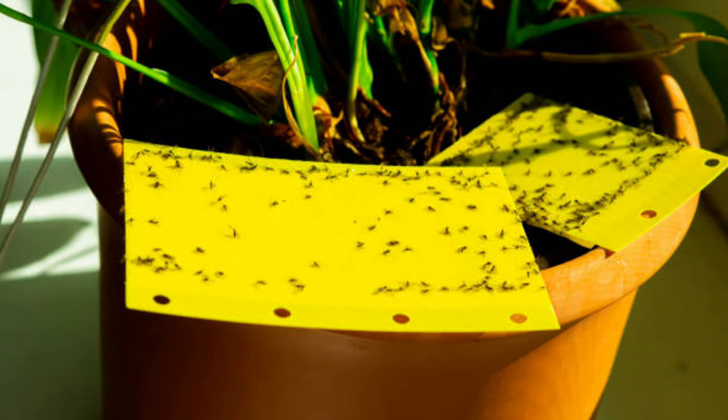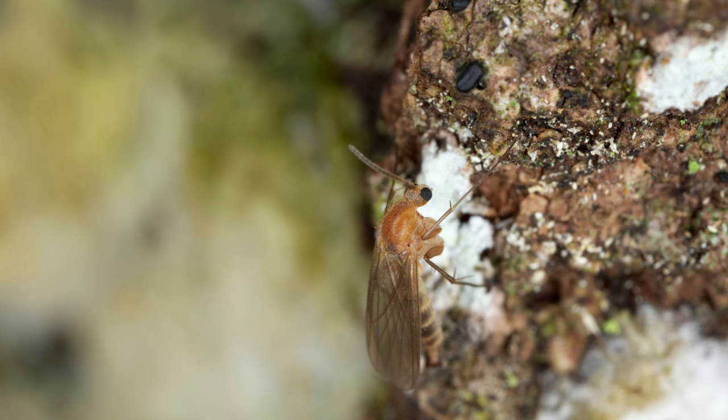An ounce of prevention is worth a pound of cure. Here's how to keep fungus gnats from becoming a problem in the first place. Ensure your pots have drainage holes to prevent water from pooling in the soil, and use a well-aerated potting mix that allows for good drainage. Avoid overly organic mixes that retain too much moisture. While compost can be beneficial for plants, be wary of using large amounts in your potting mix, as it can attract fungus gnats.